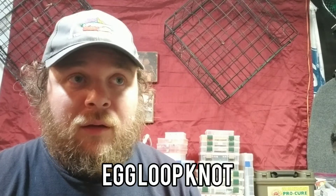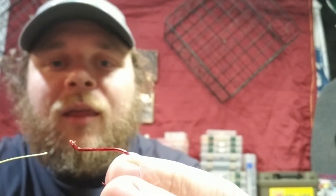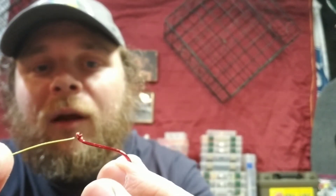Okay, now this last knot I'm gonna show you is essential if you're fishing for salmon and using eggs — it's an egg loop knot. It's a little bit more difficult, but once you get the hang of it it's really easy. You'll tie a million of them and your fingers will get sore tying them, trust me.